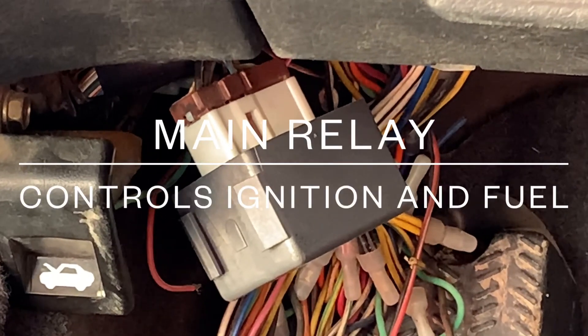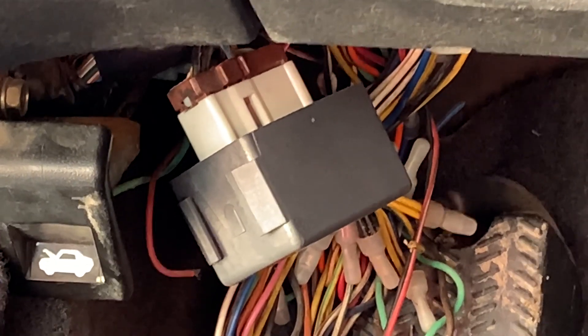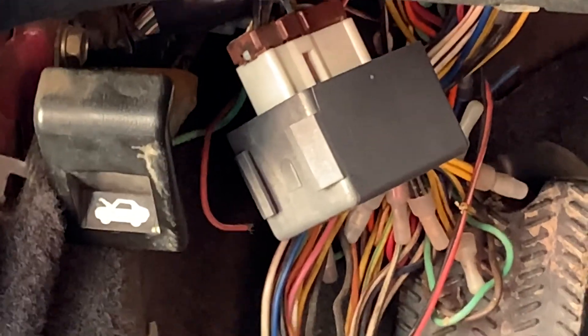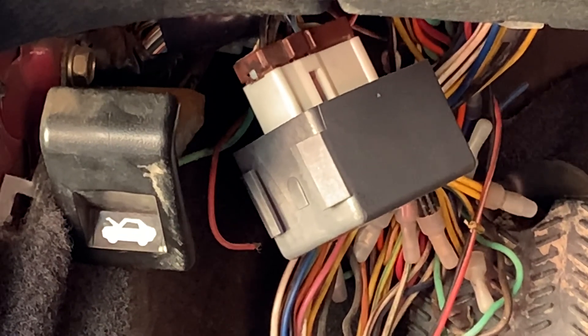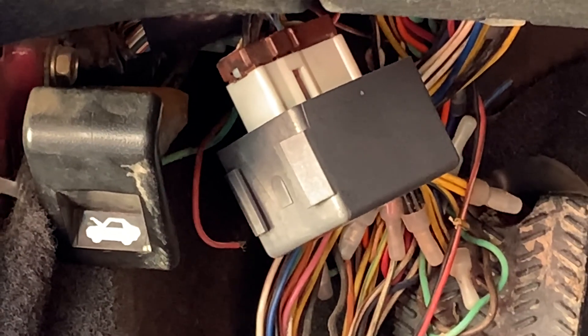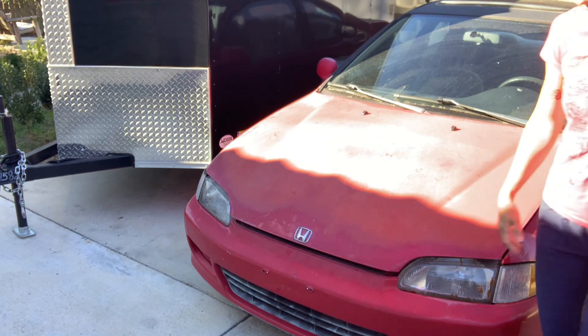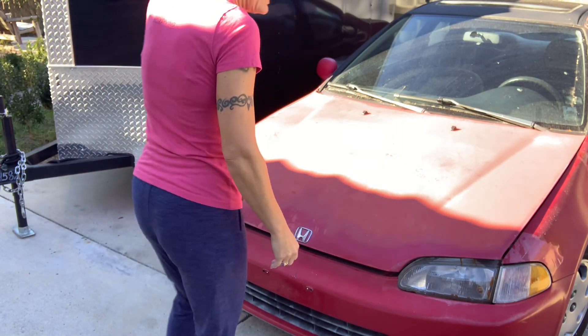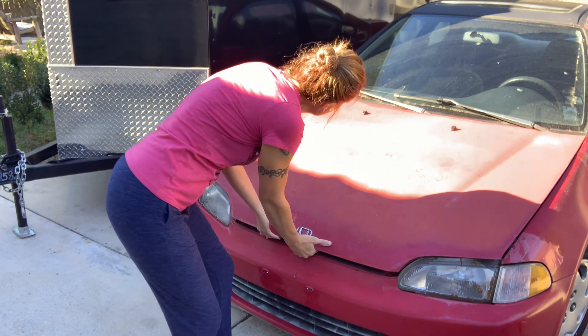Now let's pop the hood and I'll show you the engine. As you see in my little picture here, the little car with the hood open — that's the lever you pull. So to open the hood, there's a little lever in here. We'll lift it to the passenger side.